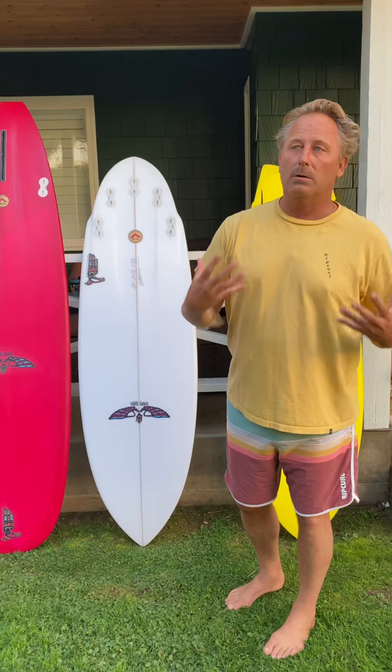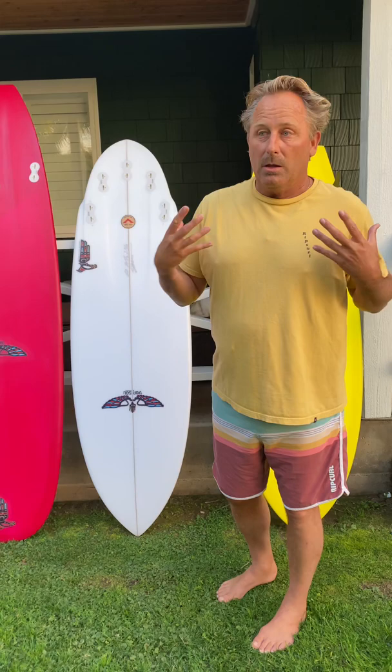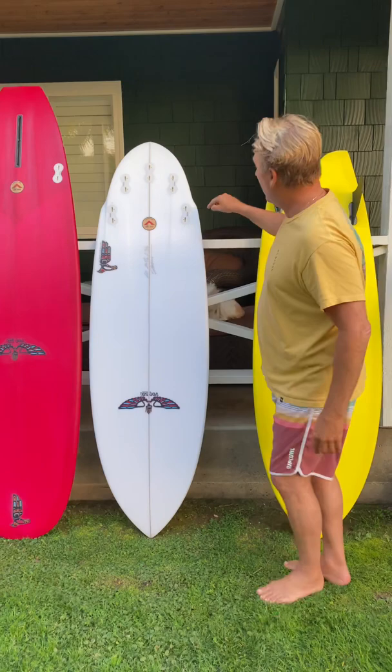Then we have the Shadow. The Shadow is pretty much our all-around, kind of a utility board. It has kind of the features or characteristics of a fish, but it's not a true fish. It has a lot of the beneficial parts of a fish, which are a little fuller template and a little more foam up forward.